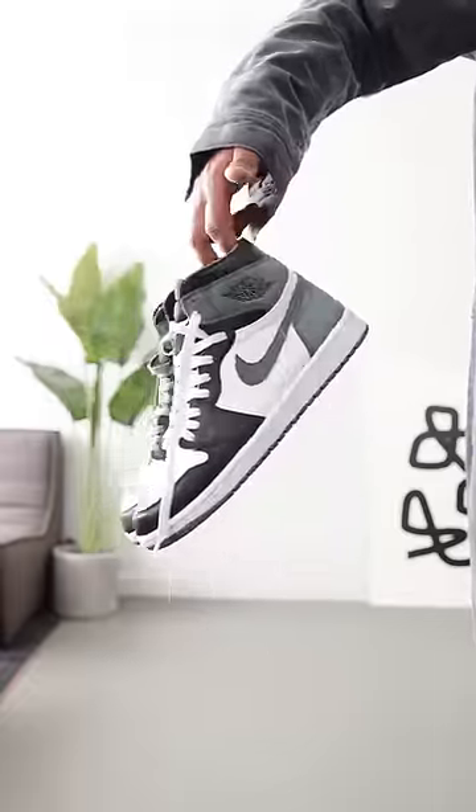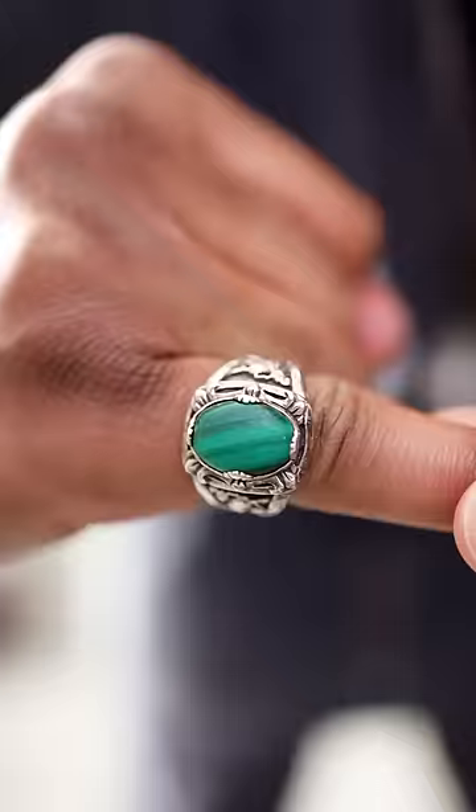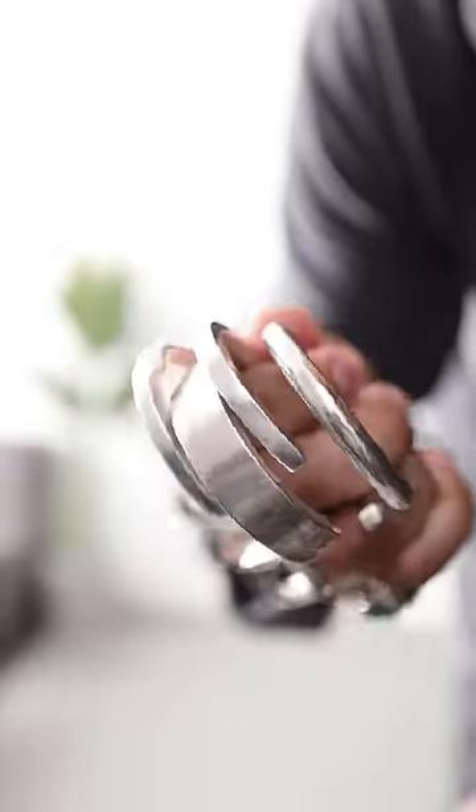First up, some shoes with a little color. Let's cuff the sleeve to show the wrist, throw on a couple plain rings and one with some color — I pulled these out of my archives.